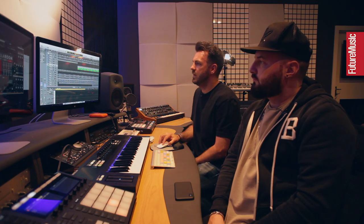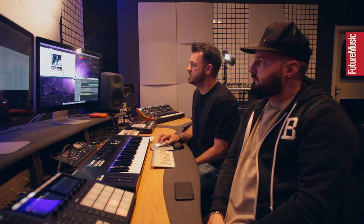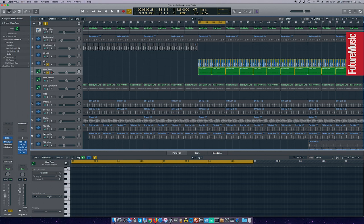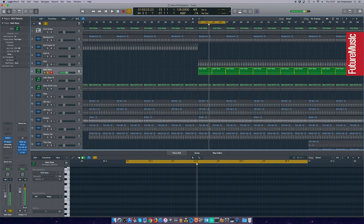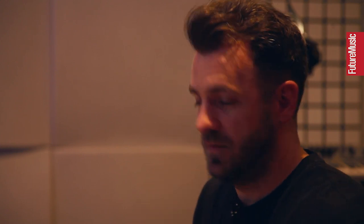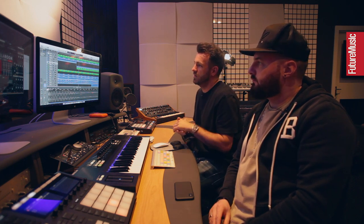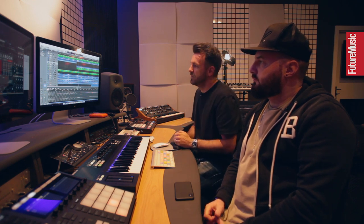The only processing on the bass outside of the Prophet 6 was adding the FabFilter Saturn, which we use on quite a lot of our basses and synths — it makes them sound a little bit older. The kick has got a lot of sub in it, so you didn't need much in the bass really. We actually took some sub out of the kick because it was too heavy. It's a kick we've used on tracks called Masai and Flouter — one of our go-to kicks for these kinds of tracks.